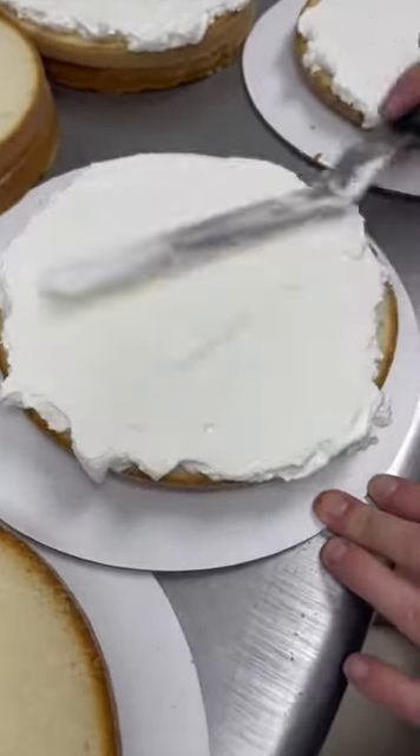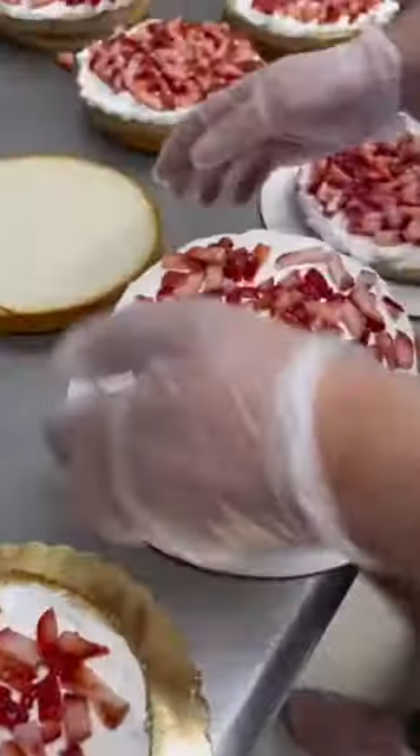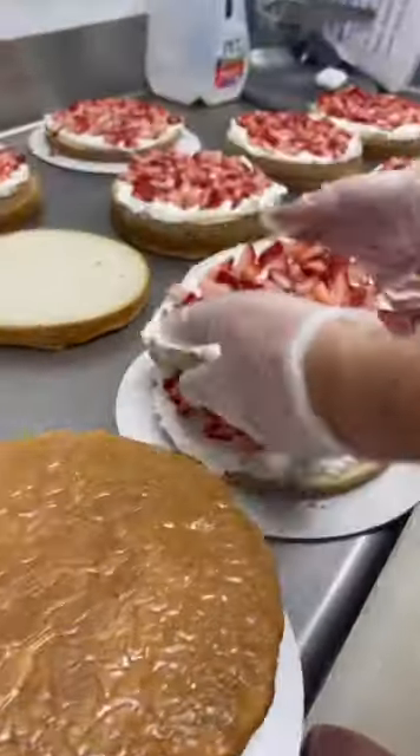As you can see, two swipes of whipped cream each. Gotta make them even because when you cut this cake, baby, you are not going to believe it's real. So then you flip on your layers and the top becomes the bottom and the bottom becomes the top.